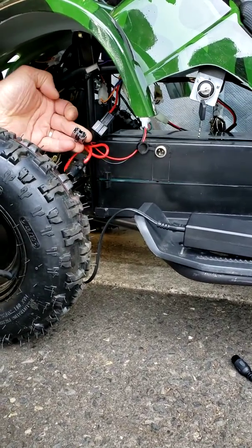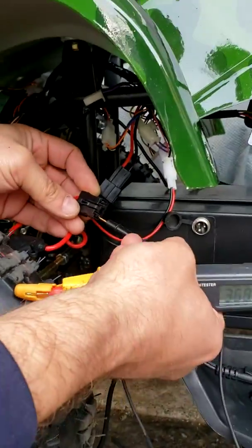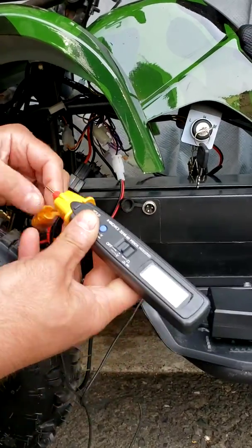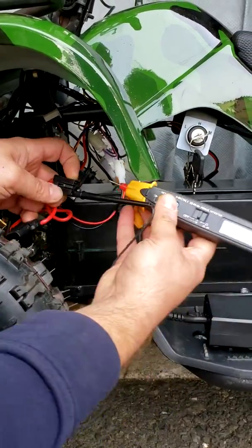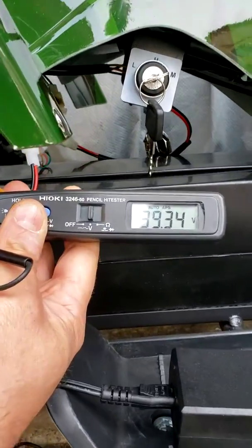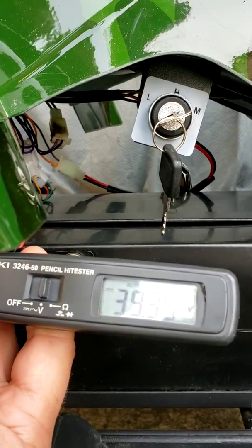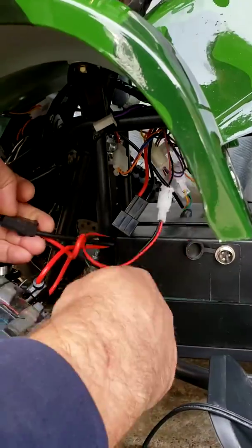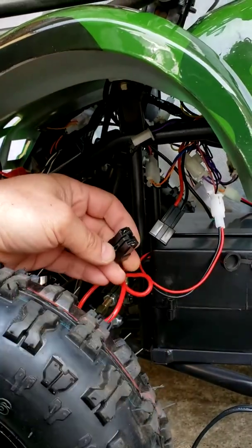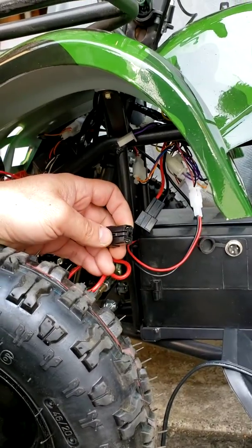Let's start with checking if your battery plug is actually producing any voltage. On fully charged batteries you're supposed to have at least 38 volts — it's supposed to be 38, 39, even 40. In my case I have 39 volts, so I'm testing the battery output plug coming out from the pack, and in my case it's okay.